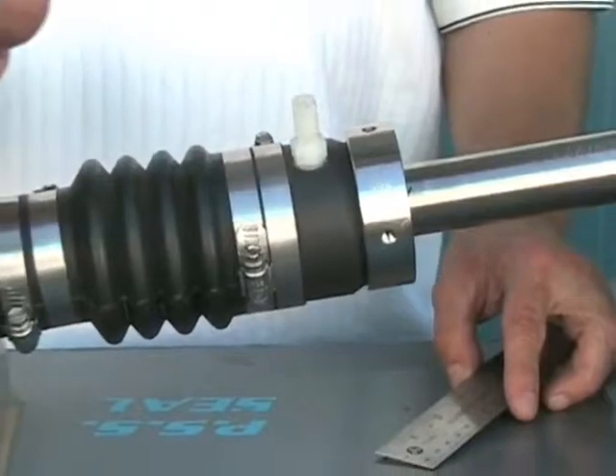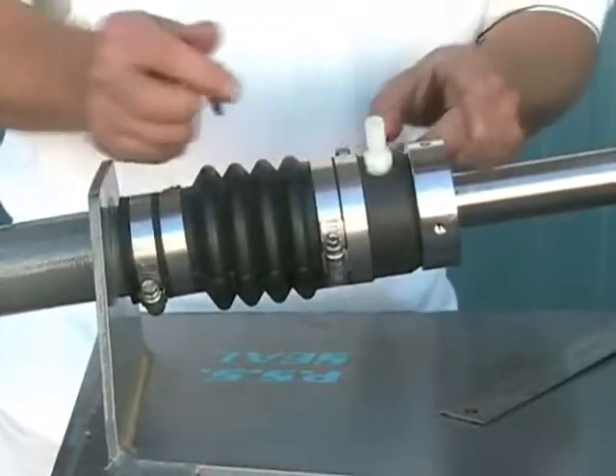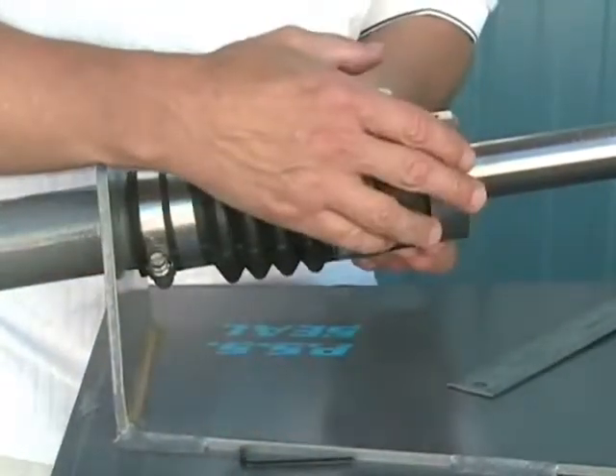Refer to the bellow compression chart in the installation instructions, which will tell you how much to compress or preload the bellows. In this instance, with an inch and a quarter shaft, we're going to add one inch of preload to the bellow.